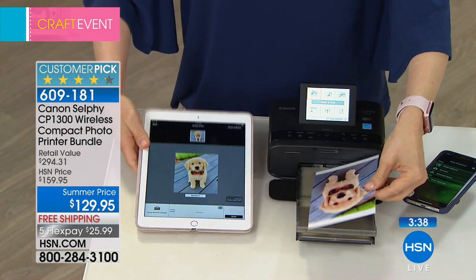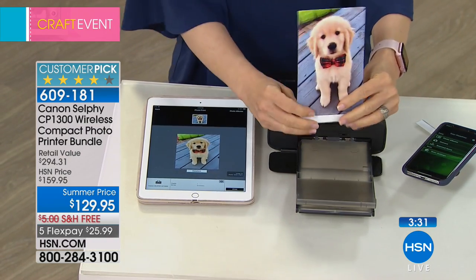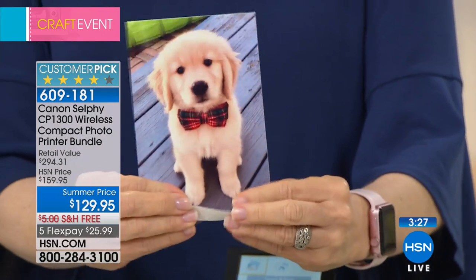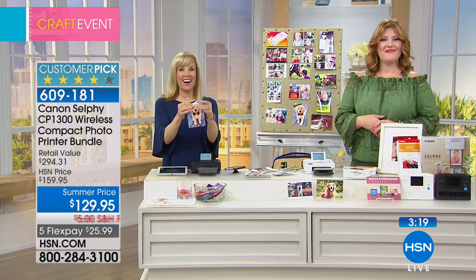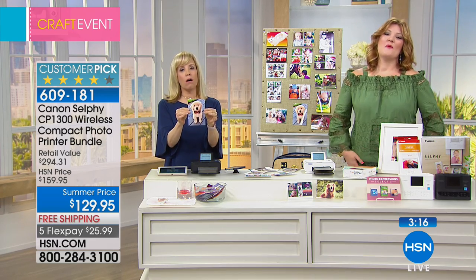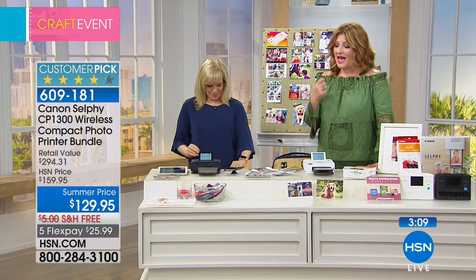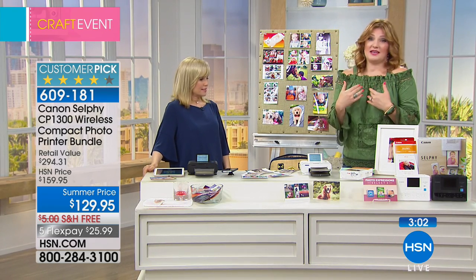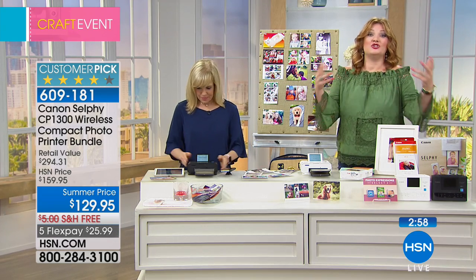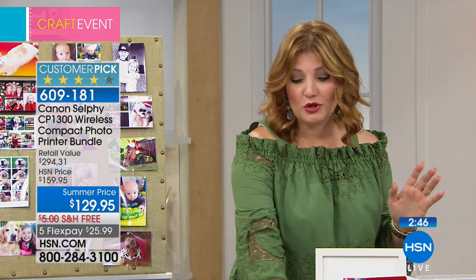If anybody does not have this and has $129 or whatever it is, this is the best investment you can make if you love pictures. Helen, would you like to be a show host? That was perfect! My husband immediately after we got it home called back and ordered four more packs of paper and ink so I would not run out. Helen, I am so glad you've been enjoying this.